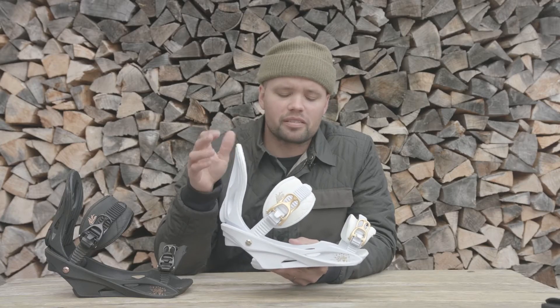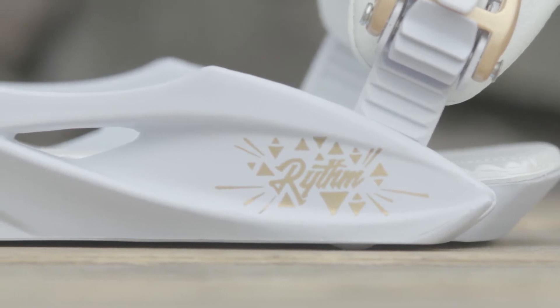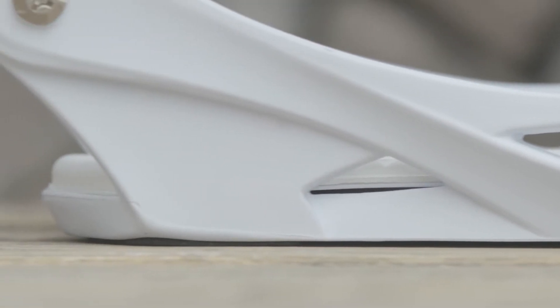The Rhythm has our A-Frames women's base tray, which is this beautiful base tray right here. It's a one-piece base tray, so it gives you a nice even flex for easy progression and comfort.